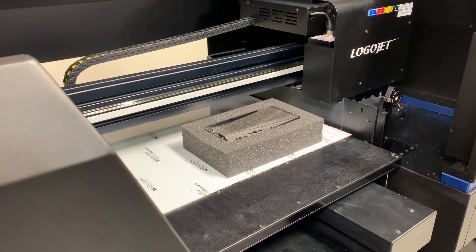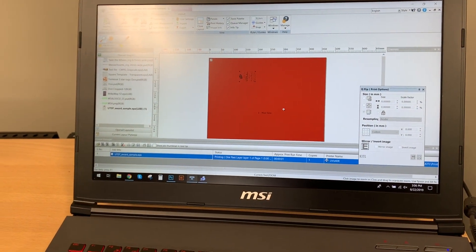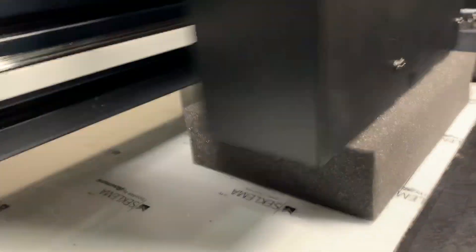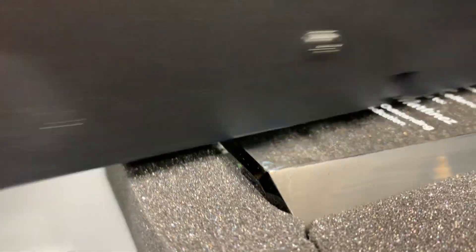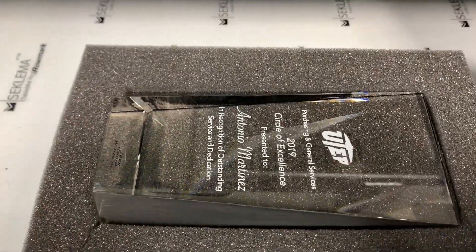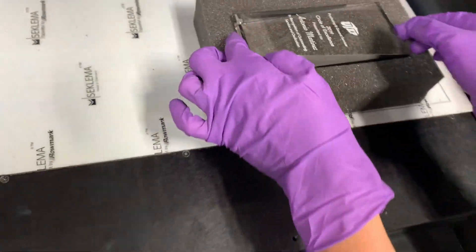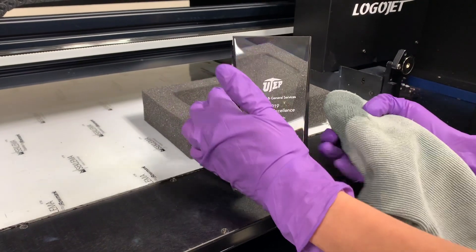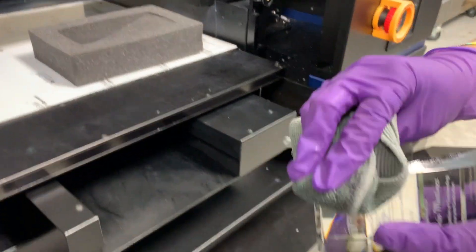Once the surface and the sides are completed, we're just going to go ahead and send the print and see how this makes an impact on the light traveling through the glass. Once the print is complete, come back with water on a washcloth and quickly wipe away.